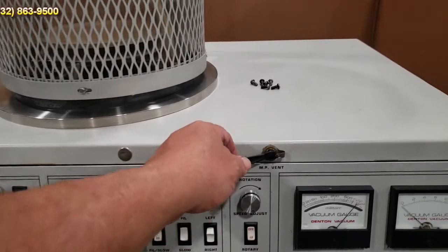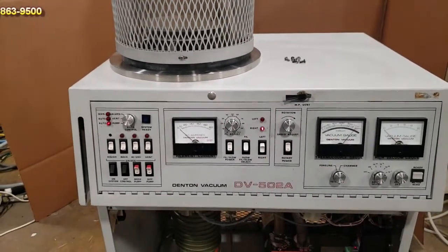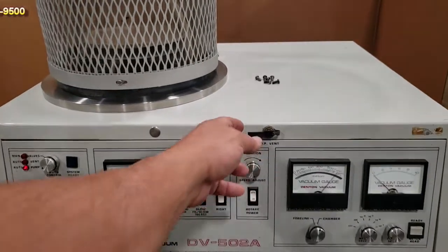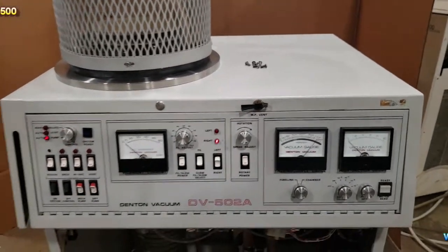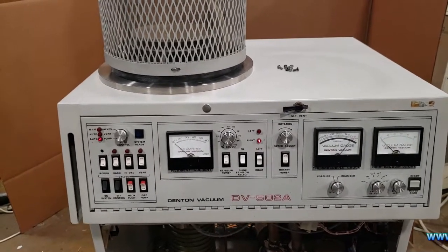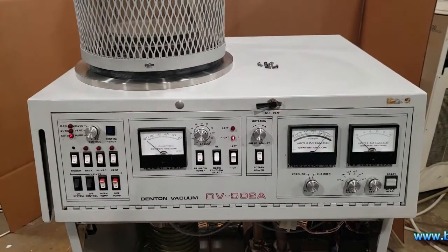This right here is your mechanical pump vent. Basically, when you are done using the system and want to shut it off, what you're going to do is pull this valve open, and that will cause your vacuum lines to be at atmosphere - just so your mechanical pumps don't back-stream.